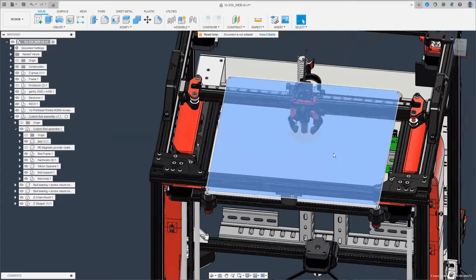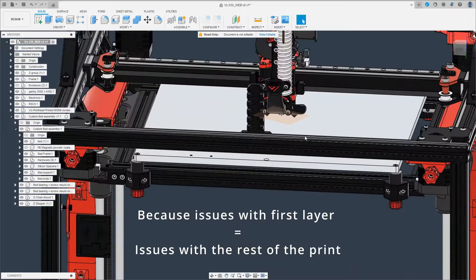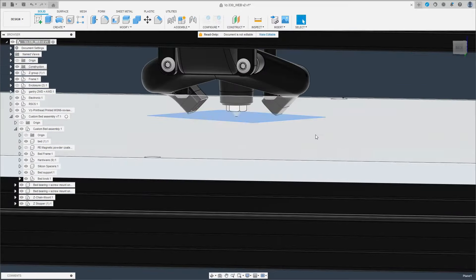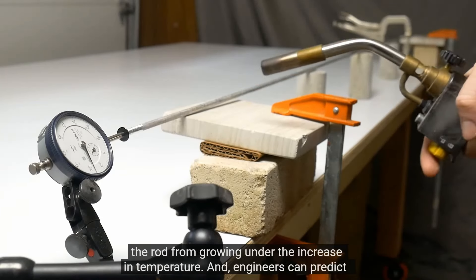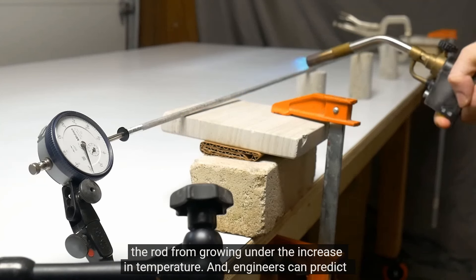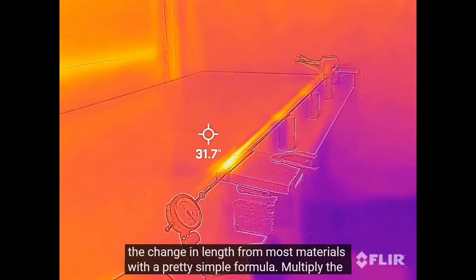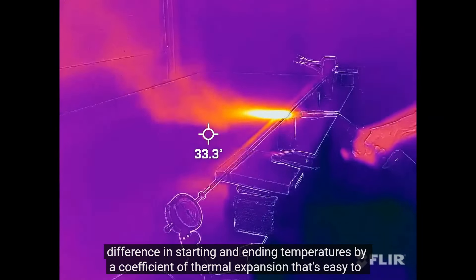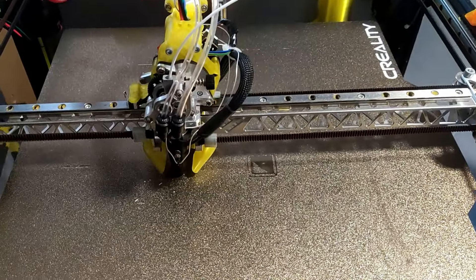When you take a step back and think about the actual problem we've been trying to solve the entire time, you realize it's just about making the first layer perfect across the whole build surface. And what are the elements that prevent us from achieving that goal? Buckle up because there are a lot of them: thermal expansion, material fatigue, imperfect manufacturing methods, poor quality materials, axis twist, uneven bed surfaces, warping, mechanical wear, bed adhesion issues, temperature fluctuations, vibrations during printing, dust and debris on the bed, and even user error.